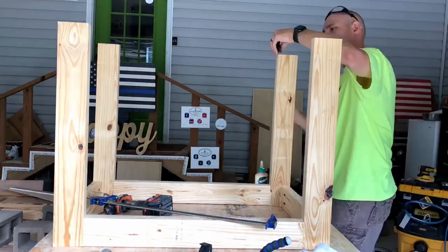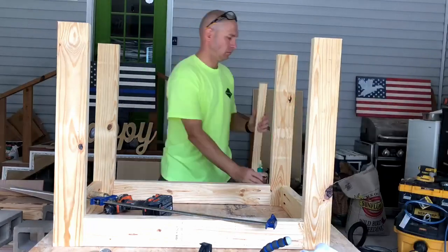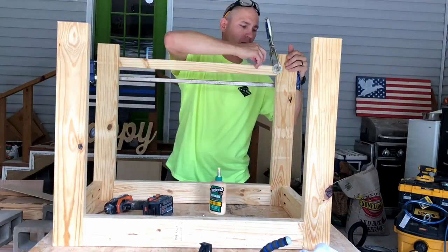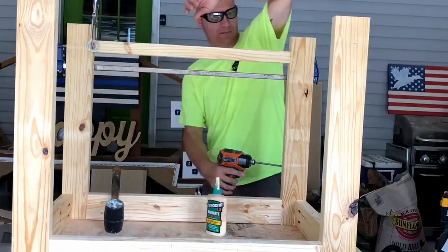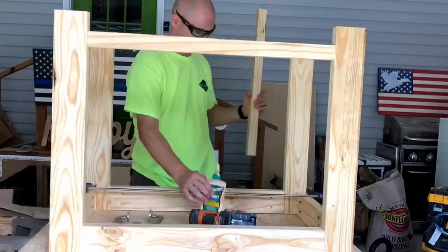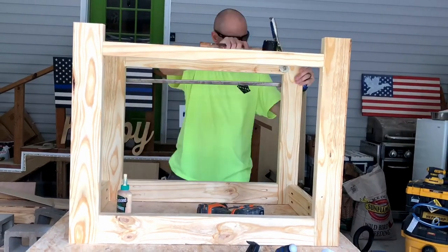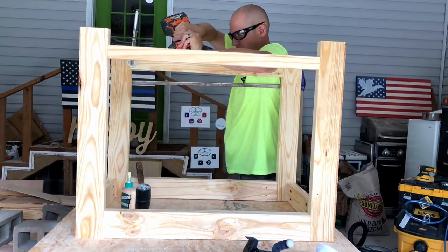Now I'm preparing to put the bottom aprons on. I measured down two inches, but if I was doing this again I would measure down an inch and a half from the bottom of the feet to the bottom of the apron. That way when I get ready to put my casters on later I wouldn't have to shim it up one inch — you'll see what I'm talking about when we do that. Same thing here, we're just using glue and Kreg screws.